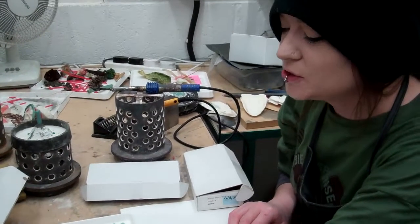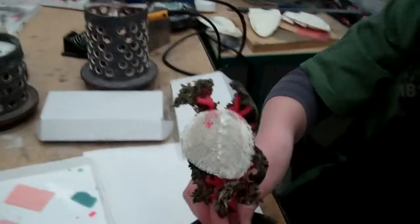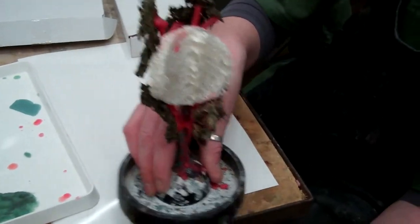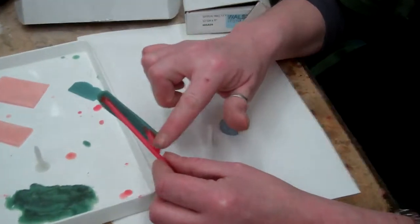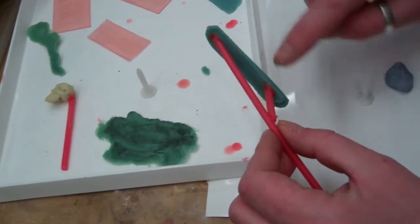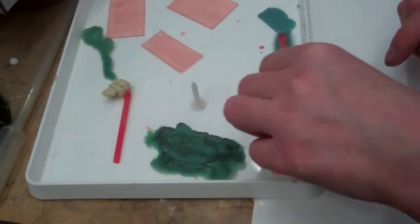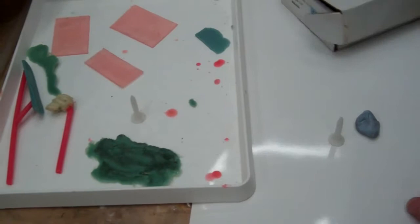I'm going to explain how to put sprues onto your work so that we can put it onto a tree and cast it in metal — aluminium, brass, copper, silver, possibly bronze. The idea of spruing is to create a channel for the metal to run towards your model. This piece has two sprues so the metal will run along the entire shape. This little piece only has one because the metal will fill that gap quite well. More complicated models need much more complicated spruing so the metal can get to all parts of the object.